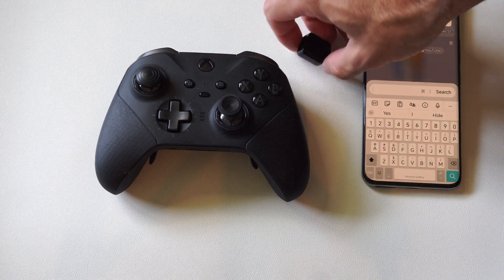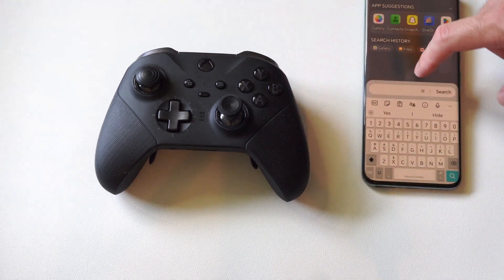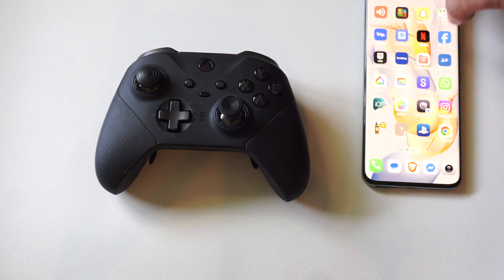Hey everyone, this is Tim from YourSix Studios. Today in the studio I'm going to show you how to plug in your Xbox controller to your Android phone using a wire.